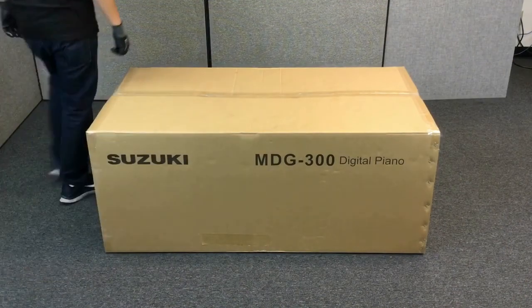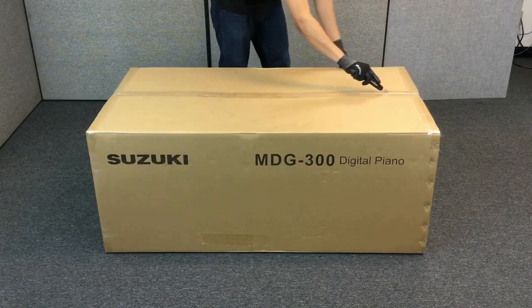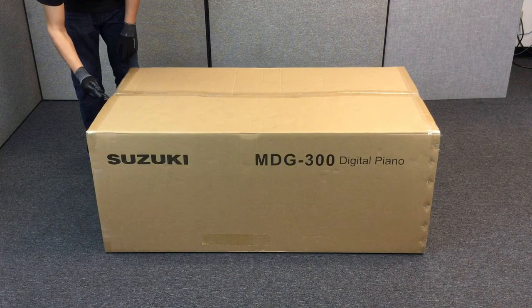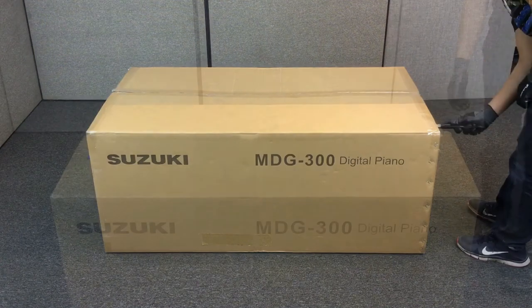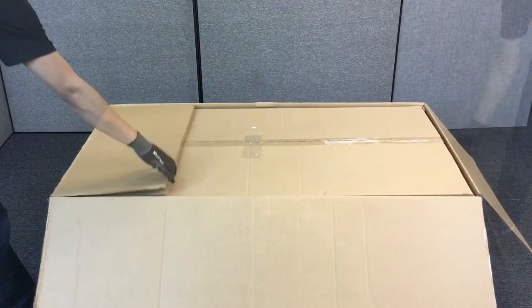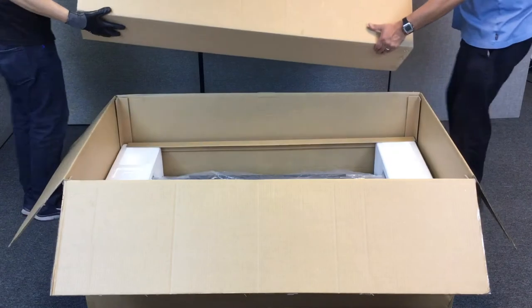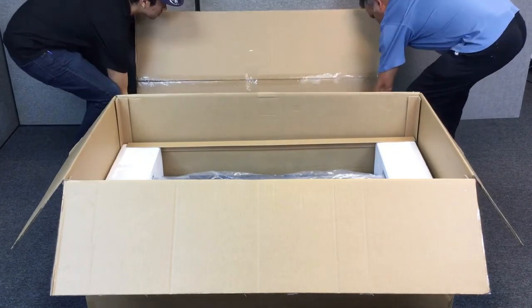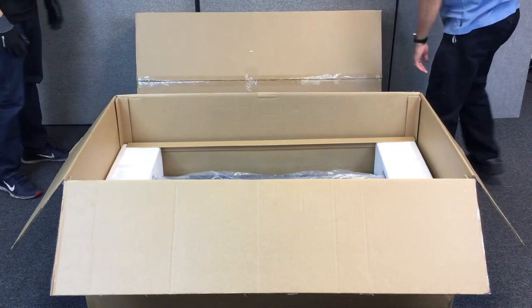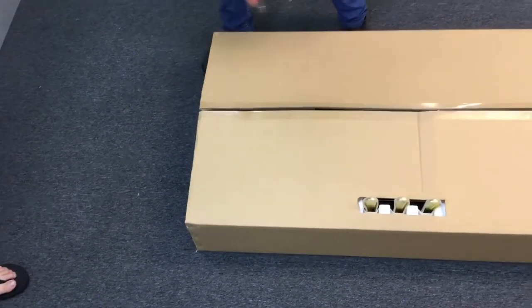First, place the piano box on a soft surface. Carefully slice the tape as shown. Remove the top carton box, turn it upside down and place it on the floor. Make sure the three petals are facing up as shown. Carefully slice open the box and fold back the four panels.